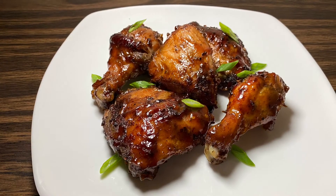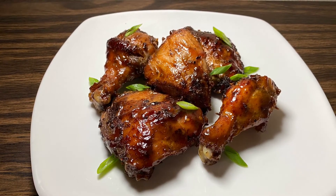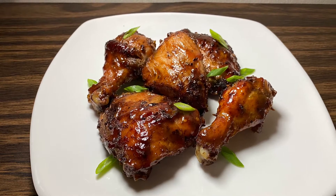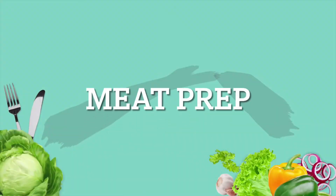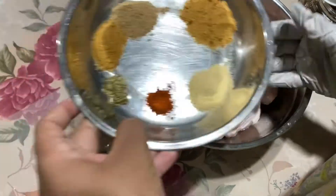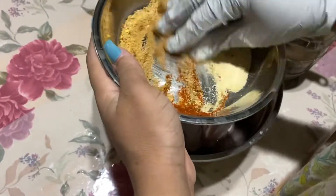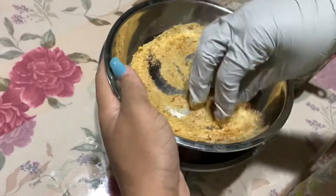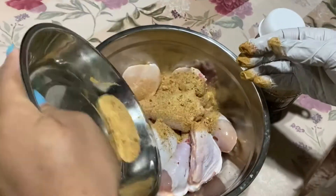Welcome back to my channel! Today we're making jerk chicken. You want to prep your meat from the night before if you have time, but if not you can prep it a couple of hours ahead — you just want to give it time to marinate with the seasonings and blend together nicely.